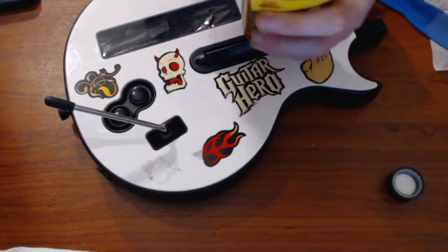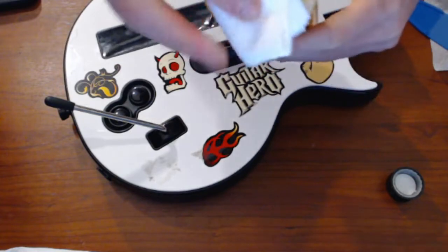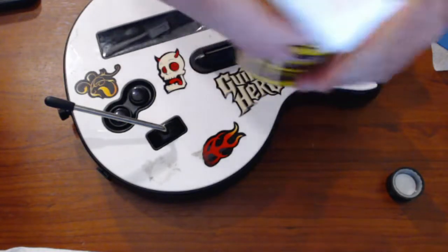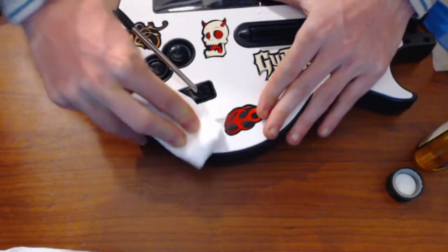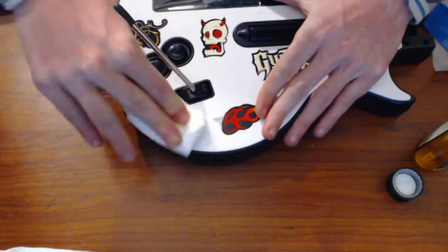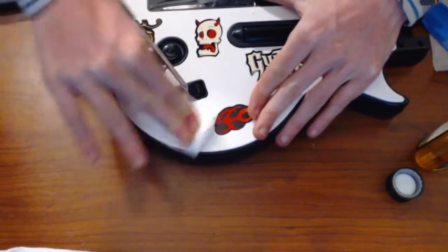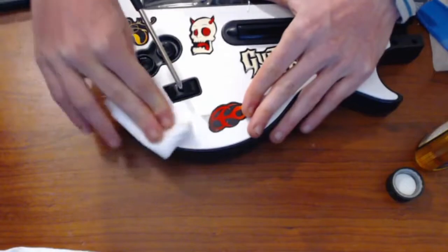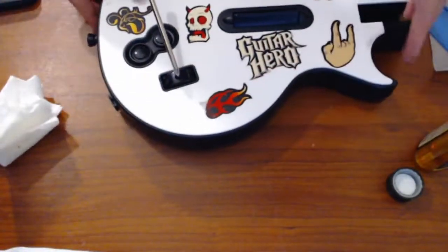I'm going to take the Goo Gone, get some on the towel, and then we're just going to wipe it away. You'll have to give it a few seconds for it to take action, but you'll see in a second that it cleans it up very nicely — and there we go, it's all gone.